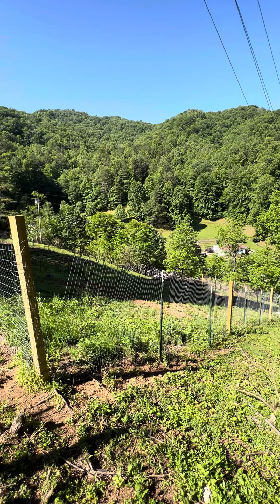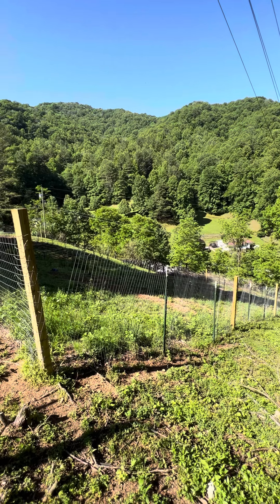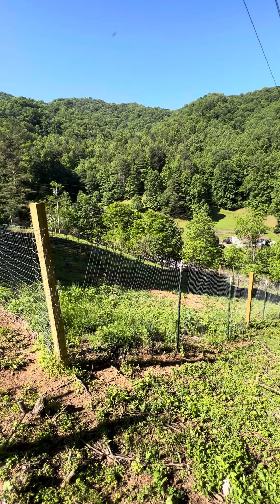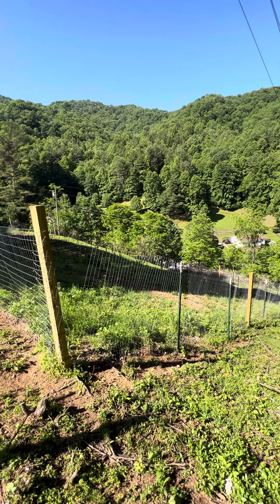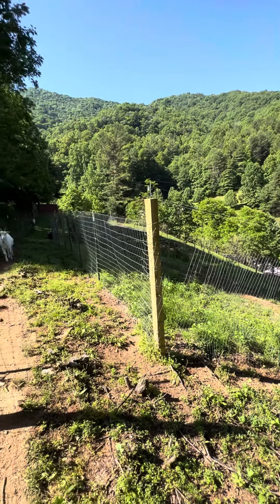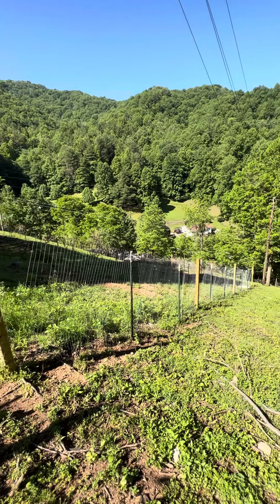Good day, everyone. I'd like to welcome you back to the Bloody Fork Homestead. It's been a while since I gave a tour of our upper garden, and I want to do that right now. First of all, I'm looking at one corner of our garden, and this part of it is primarily fruit on this side.